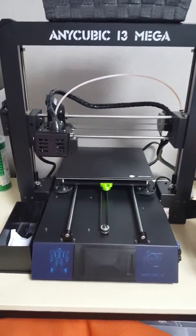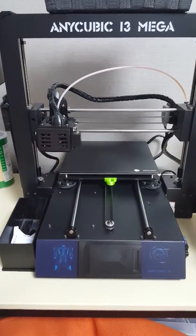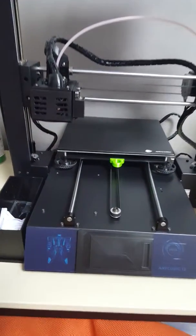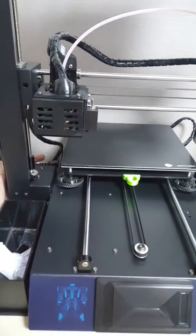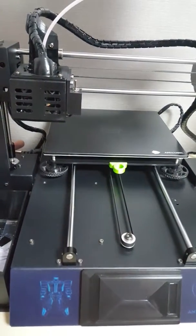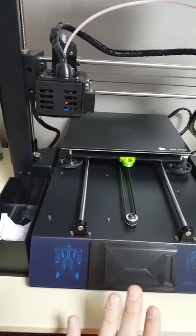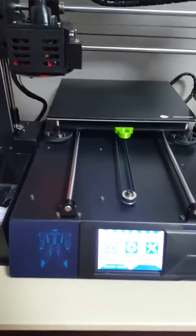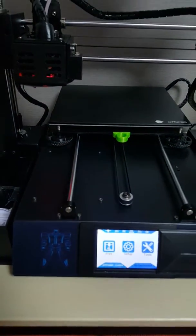Guys, I have finally installed the PSU fan, and I'm about to switch it on here. Let's hear... Wow. No sound. No sound at all.